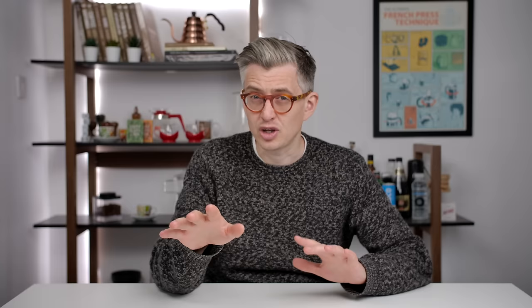For a long time we didn't talk about the weight of liquid espresso — we talked about the volume. When I learned to make coffee, an espresso was 25 to 30 millilitres in size. Millilitres are a volume measurement and they're kind of useless when it comes to coffee, specifically espresso, for one reason: crema.